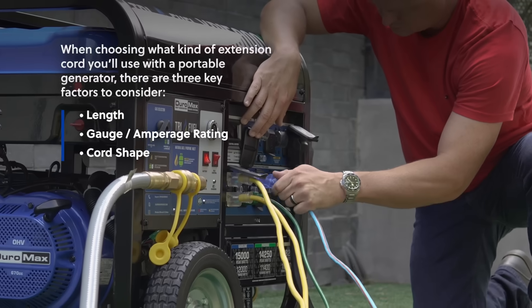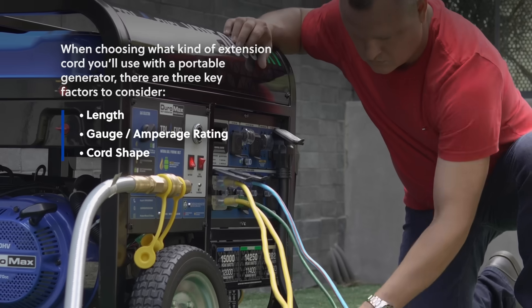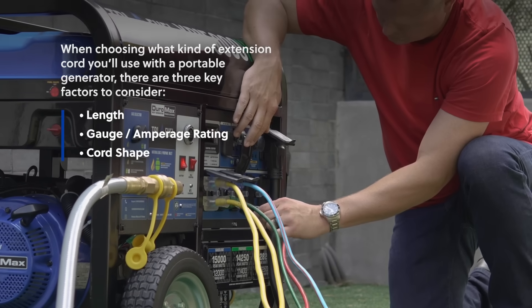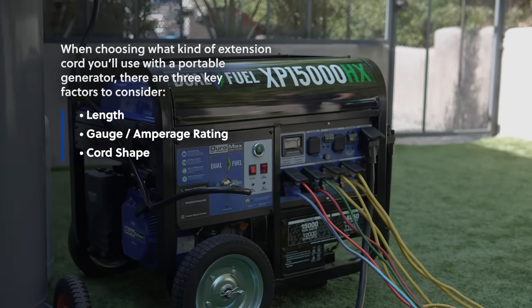When choosing what kind of extension cord you'll use with a portable generator, there are three key factors to consider: length, gauge, amperage rating, and cord shape.